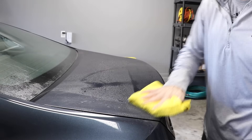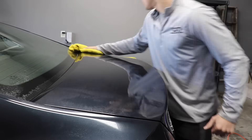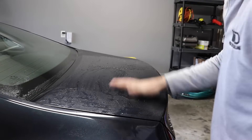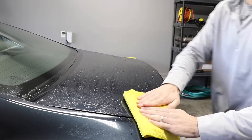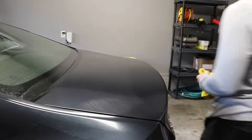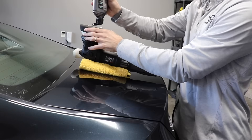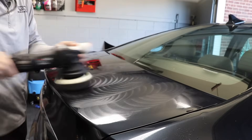Step number one in this process is simply cleaning the top of the trunk. I'm using Optimum No Rinse and a simple microfiber towel, cleaning all that surface dirt off, and then taking my clay bar to it, making sure that it's ready to be polished. Before I do this, I'm using the Hybrid Ceramic Line Polish from Turtle Wax — it's their all-in-one.